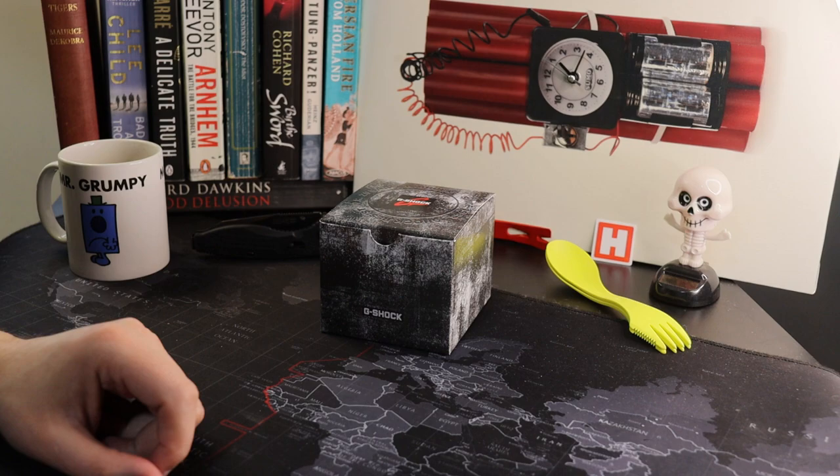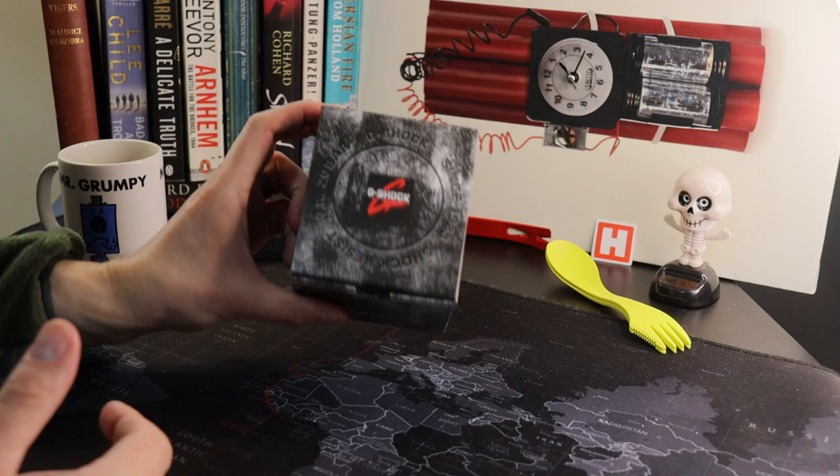Hey guys, welcome back to the Timebomb channel with myself, the Bombardier — and as you can see, we're going Casio again today.